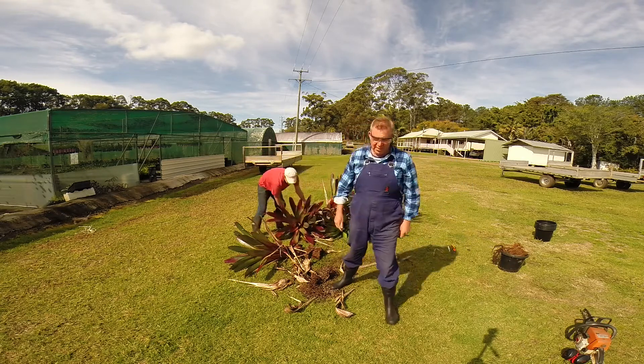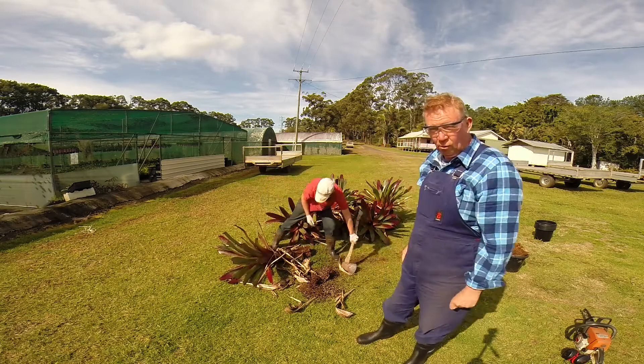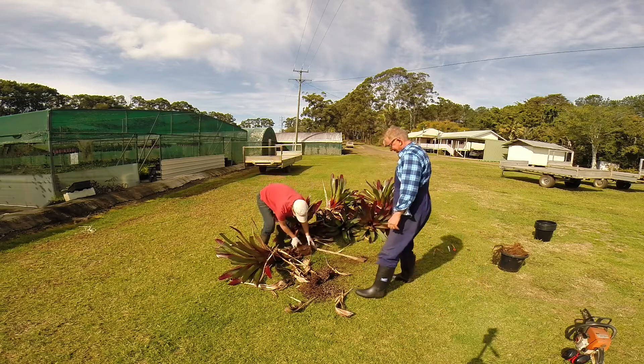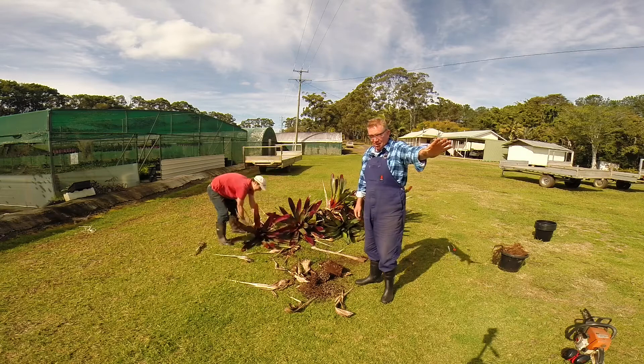Now there you go. Before this video goes viral on YouTube, you can be one of the earliest ones to have seen it and say, 'Have you seen that video on how he chopped up a bromeliad with a chainsaw?' Alright, on the next potting demonstration, we're signing off. Bye.